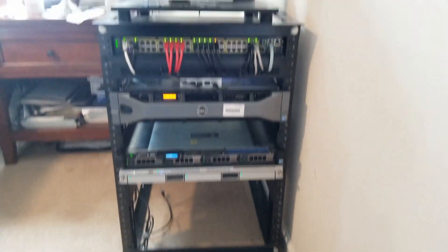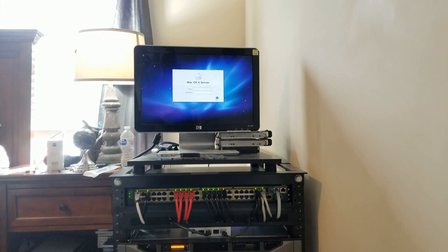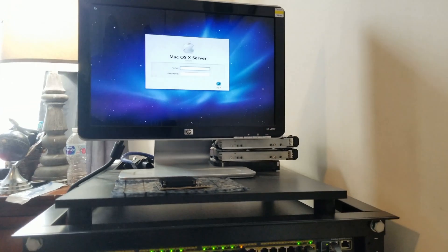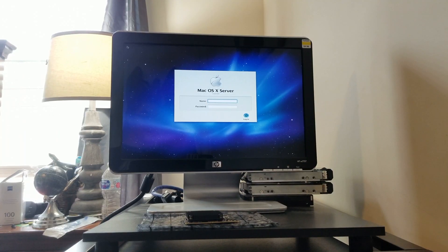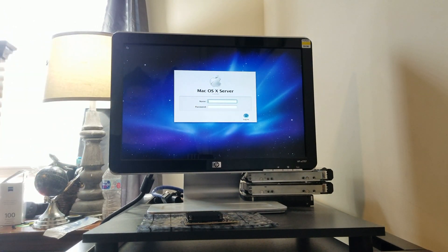Alright, pan up here so you guys can see. As you can see, it's running Mac OS X Server — looks like 10.6 — so it's actually got a password on it. I've got to figure out whether I'm going to do a new user account or just go ahead and install a new OS. That little silver box that was in there was an SSD, which is pretty cool. I guess we can try to reset the password and take a look around.